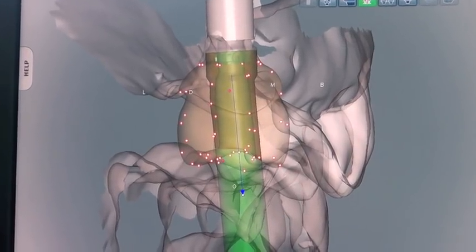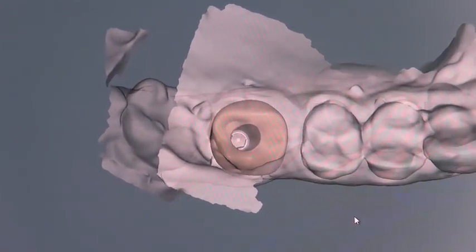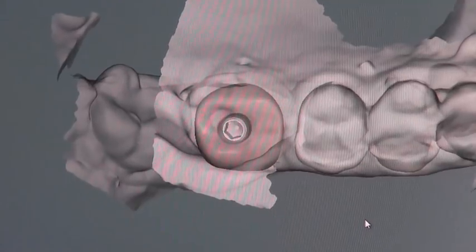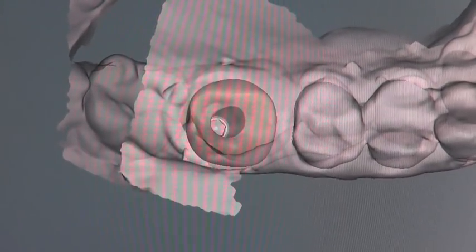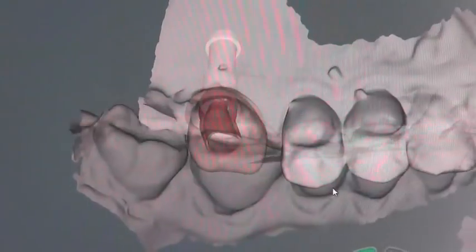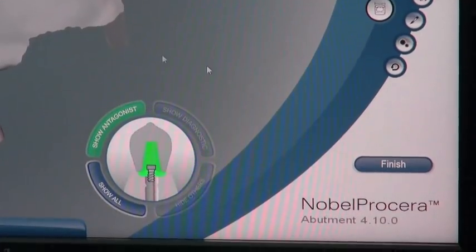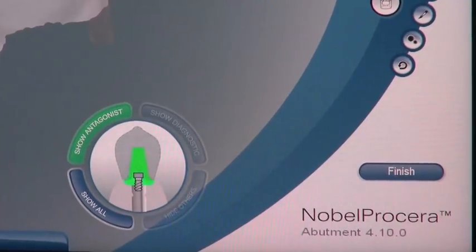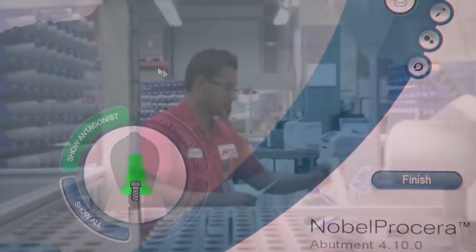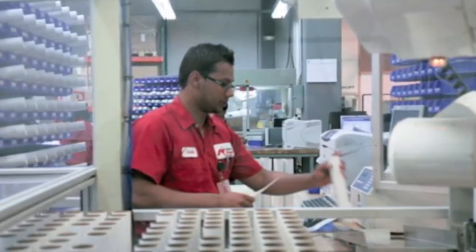The screw channel is now pointed at the buccal cusp of the lower molar. Now we can have our final look at the abutment and envision the porcelain that's going to be added on the outside to make it into a screw-retained crown. Once we have this all finished we click the finish button and this will send it off to Nobel Biocare to one of their facilities for milling, where they use very sophisticated equipment to mill this very precisely.